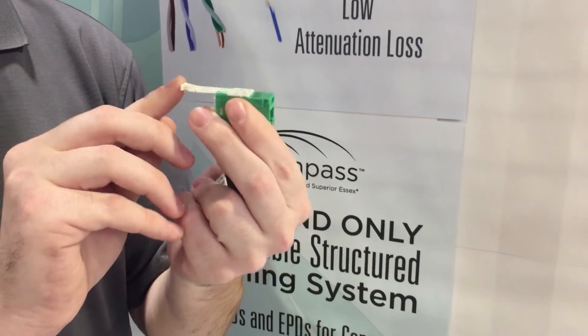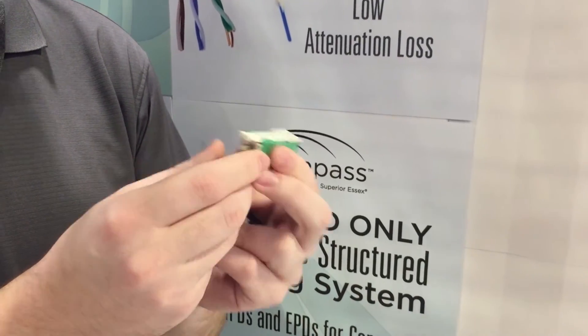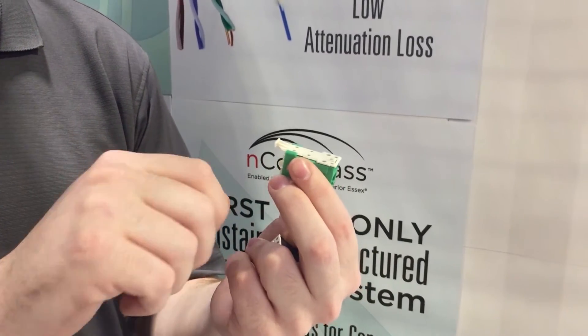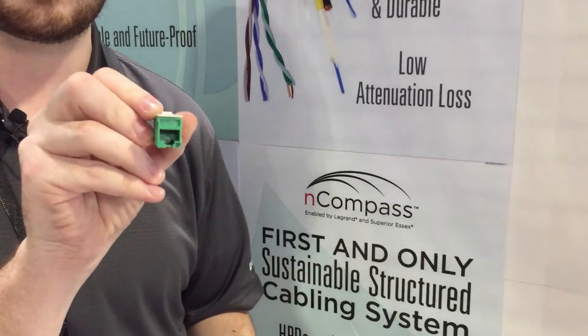It's rear loading, which makes it much quicker and easier to put into the panel or the workstation option. We actually find that this termination method is much more secure for the CAT 6A and CAT 6 thicker cables. As you start to get some tension on the back, this does a much better job of staying in place in the panel or the workstation.